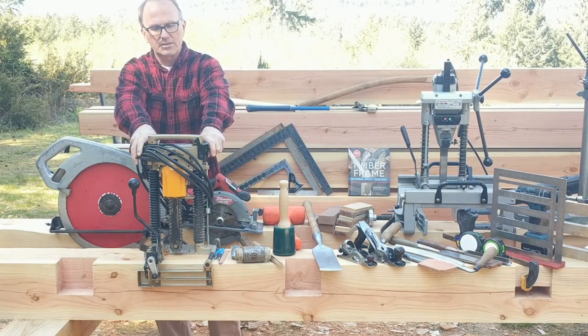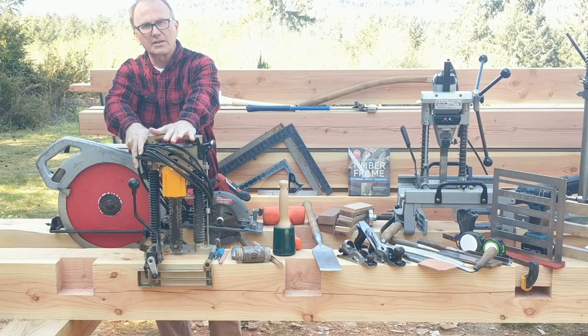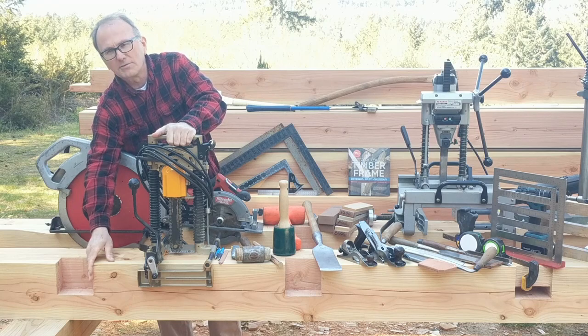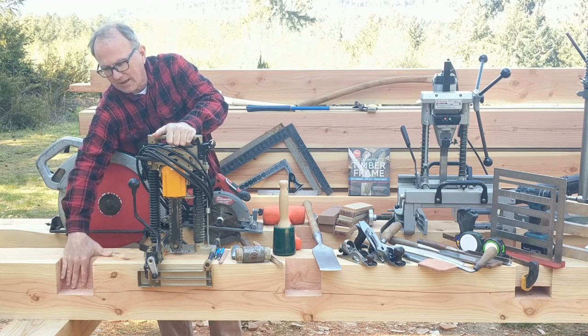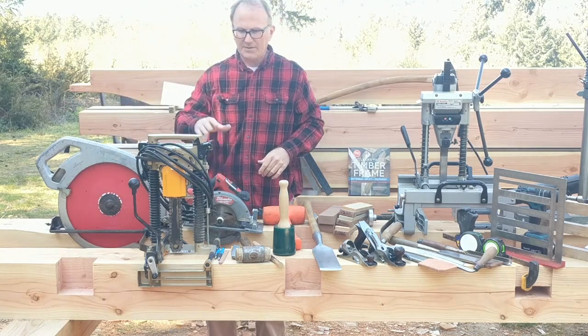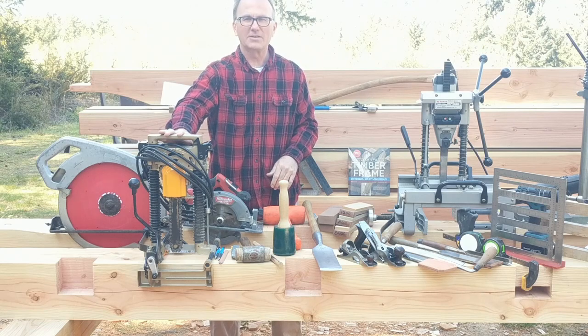This is a Makita chain mortiser, used for punching rectangular holes, also known as mortises, and also for doing end mortises like joist pockets. Very handy tool. You'll find a lot of videos about the chain mortiser out there on YouTube.